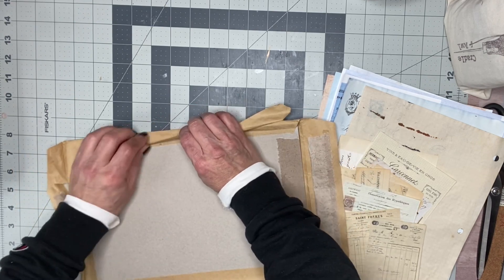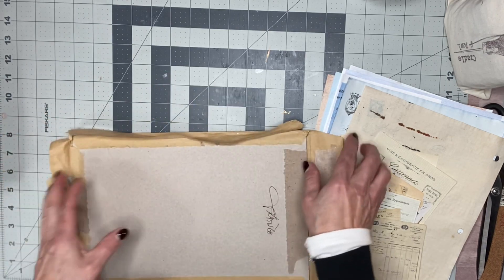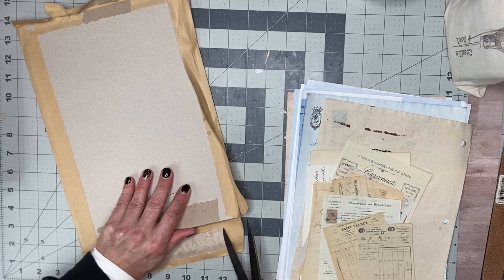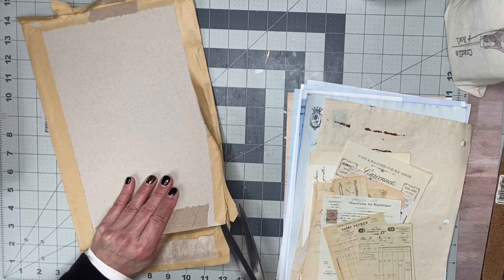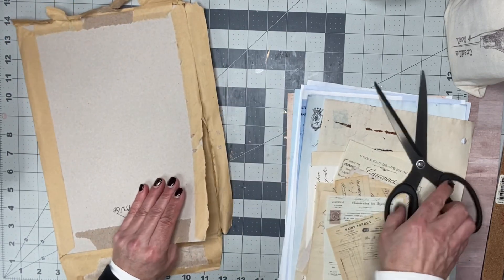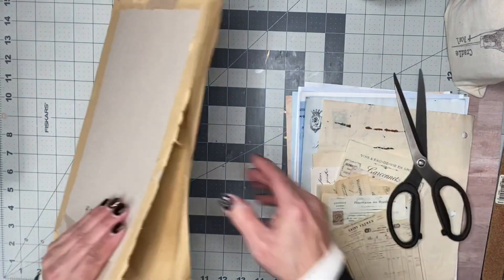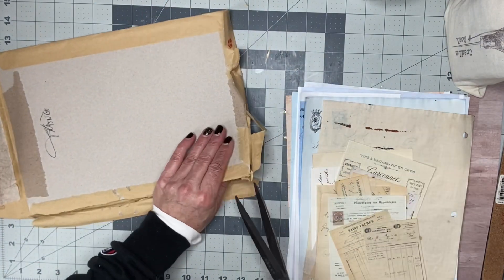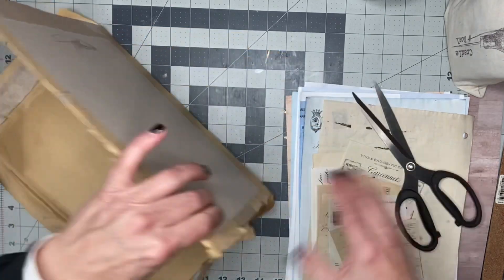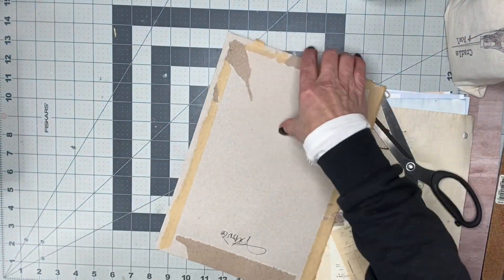I did promise my dear sweet friend that I was going to do this along with her throughout the year so we can actually get to use some digitals. The object of Merry Monday is to be able to use digitals from our creators. I'm going to say my hellos and then pause the video for a second and go print out some digitals that I bought at Christmas time.